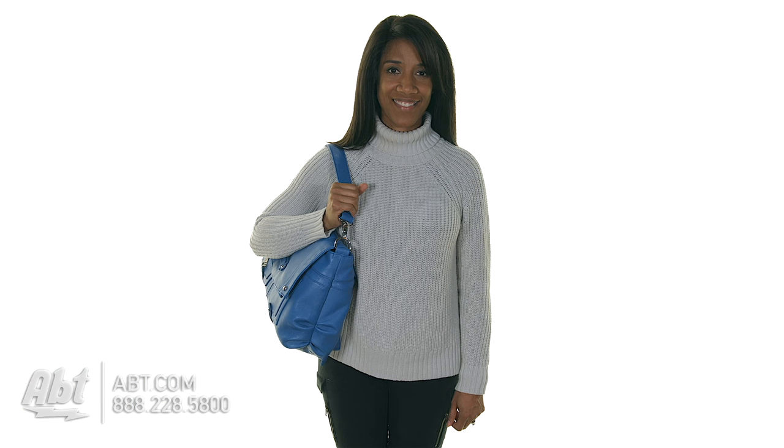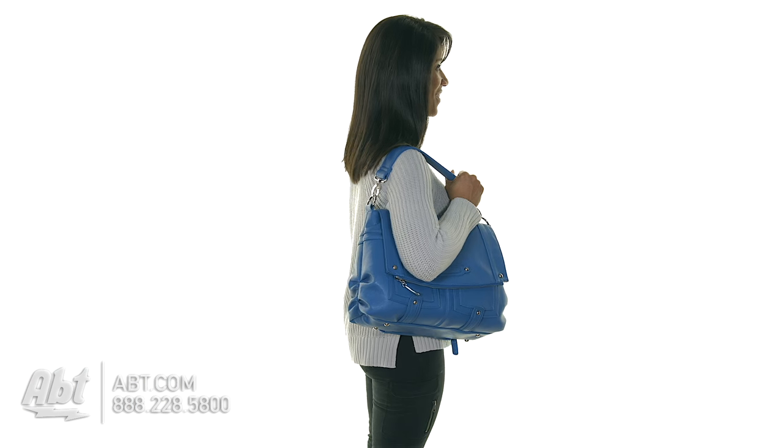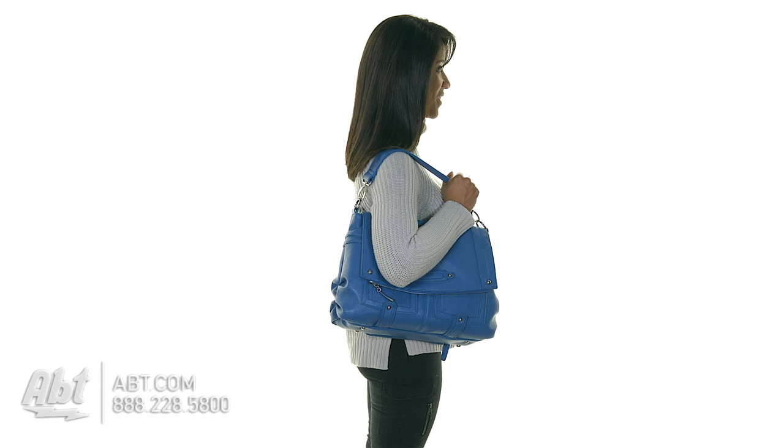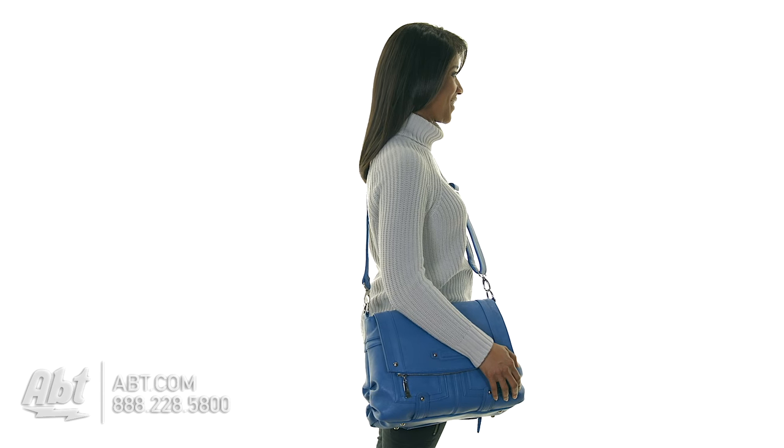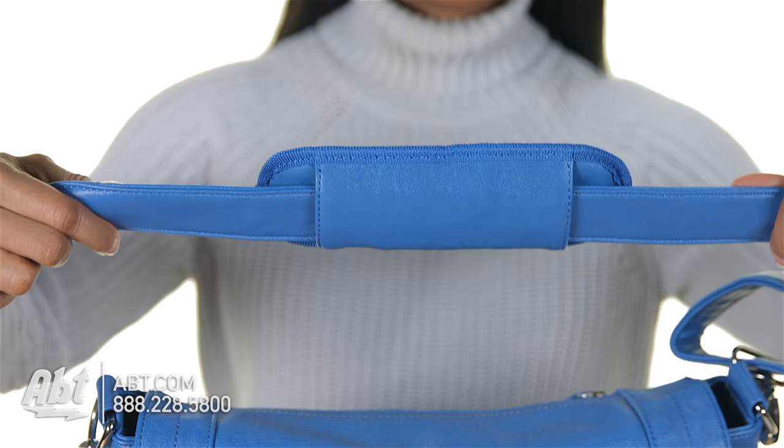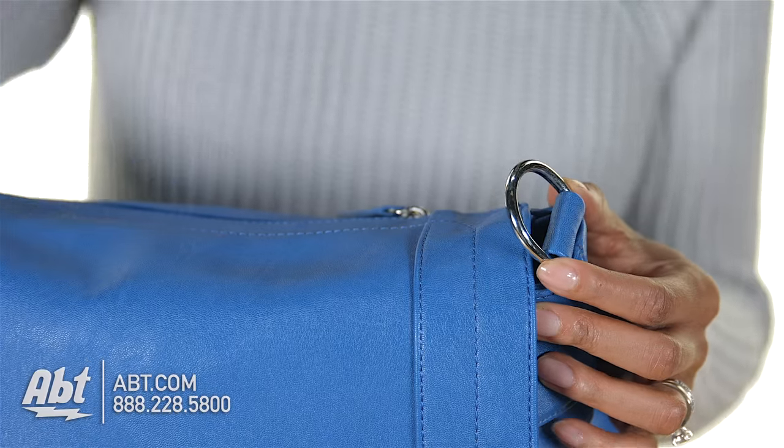It can be worn several ways, including over the shoulder using the 7-inch strap, or cross-body using the longer adjustable messenger strap. The messenger strap is equipped with a shoulder pad for added comfort. Both straps are detachable.